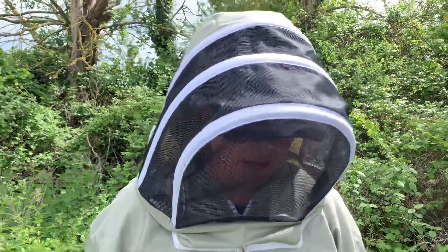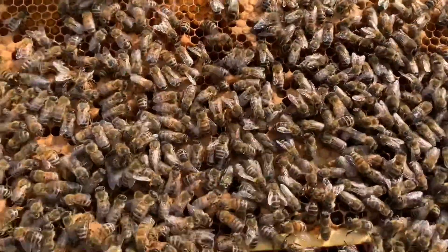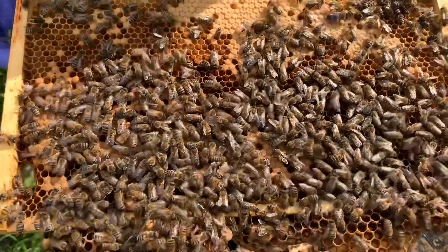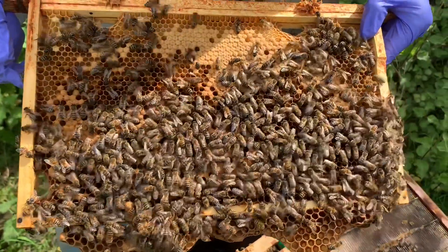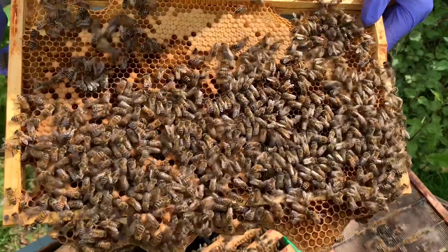I've pulled a frame out to have a look at it. There are not many bees showing symptoms of chronic bee paralysis virus but a few of them are still trembling. Generally the healthy bees will push the infected bees to the outsides of the colony, and that's why you'll see more trembling bees at the entrance and on the tops of the crown board and the tops of the brood frames.